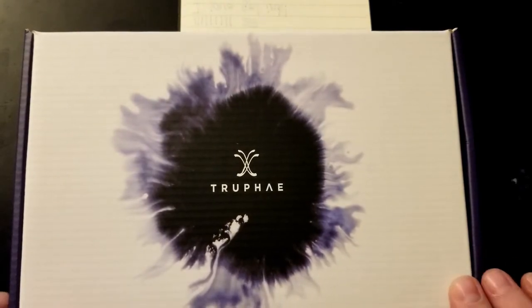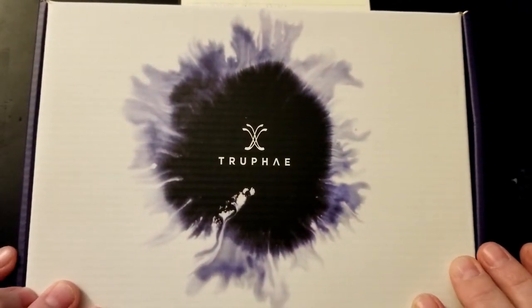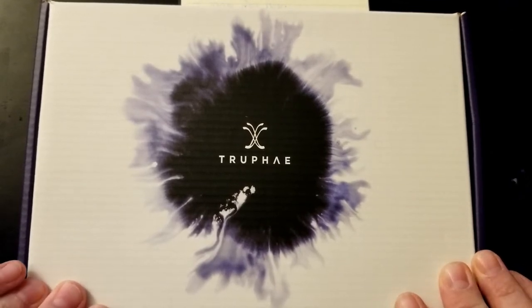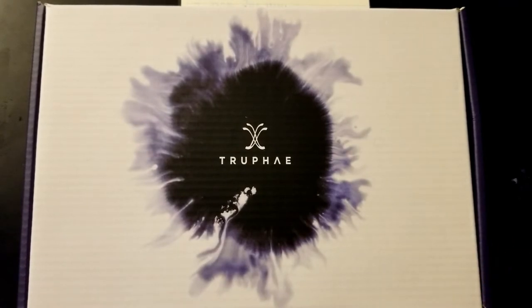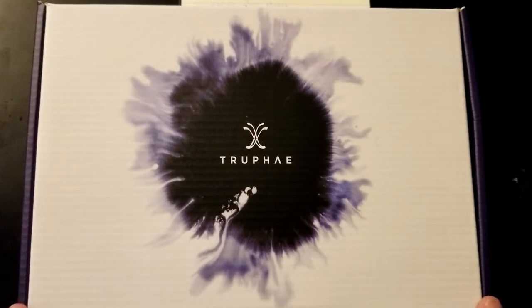This is an ink subscription service. I probably should have looked up the details before I started recording, but essentially they have a few different levels you can subscribe to. This is the second up from the bottom — I want to say it goes for around $25. So let's take a look.